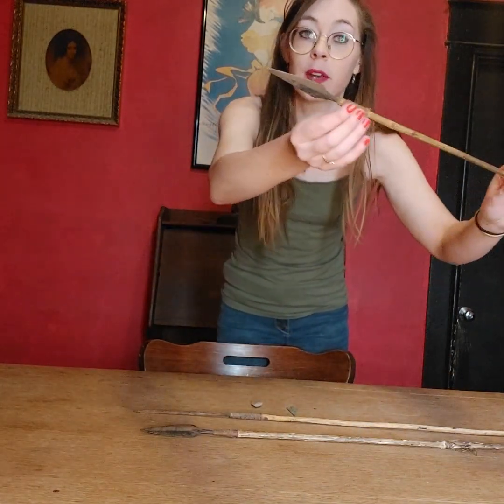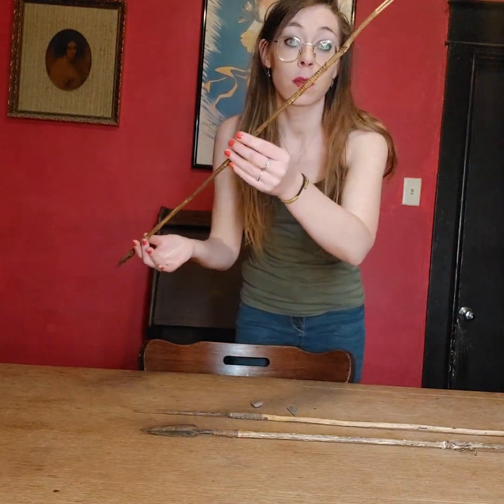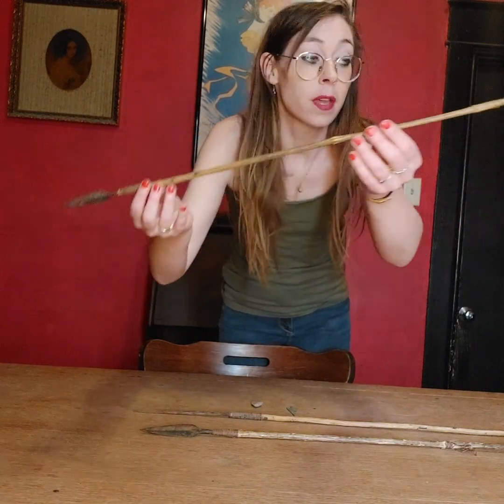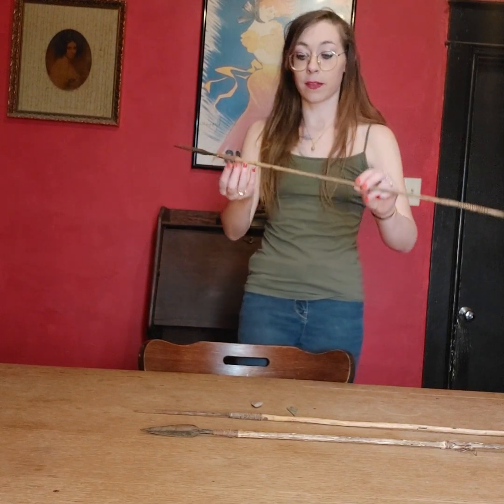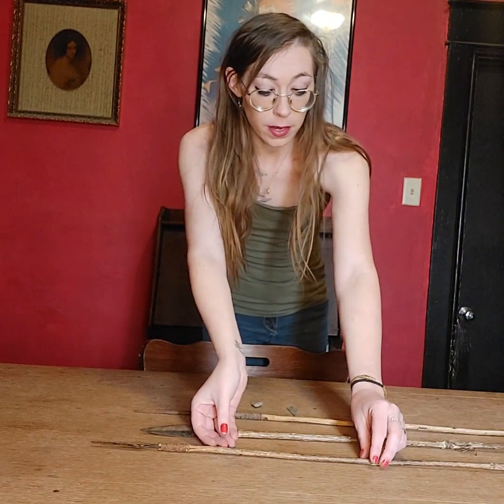And then we have this one right here, which is just your normal arrow for about around that time period, with different trade points. Pretty neat stuff. As you can see, there are differences in all of them, but they're all around the same.